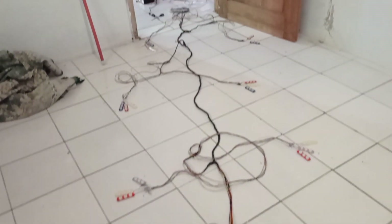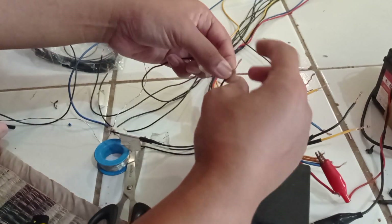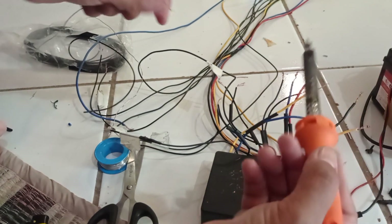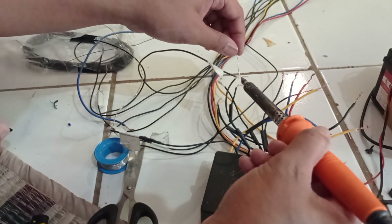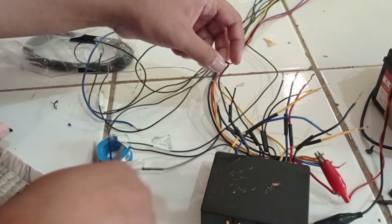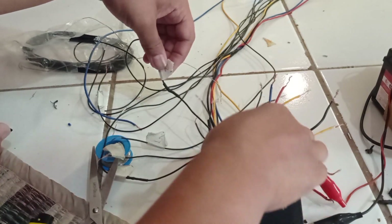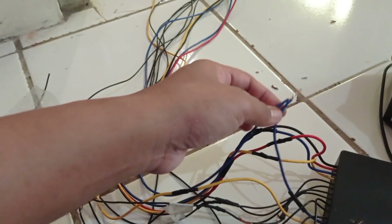Assalamualaikum warahmatullahi wabarakatuh. Selamat datang di channel Yasmin Harina. Kali ini saya lagi merangkai kabel buat grand mag, pesanan dari Sulawesi Barat. Ini saya lagi proses penyambungan kabel dan modulnya — proses penyambungan modul ke kabel rangkaian. Saya gunakan isolasi bakar ya, jadi lebih aman. Kabel-kabelnya ini banyak banget.